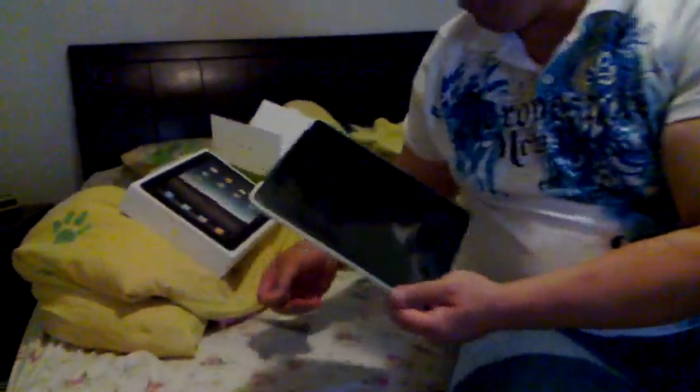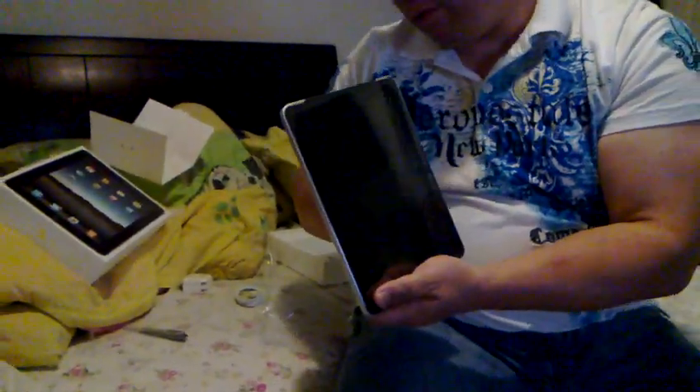And here we're finally going to take off the protective coating of the iPad and see how this baby looks in action.